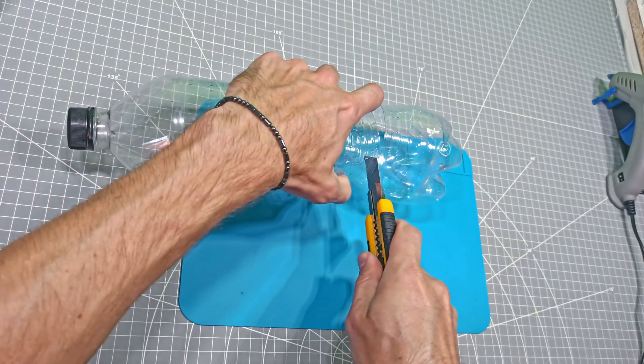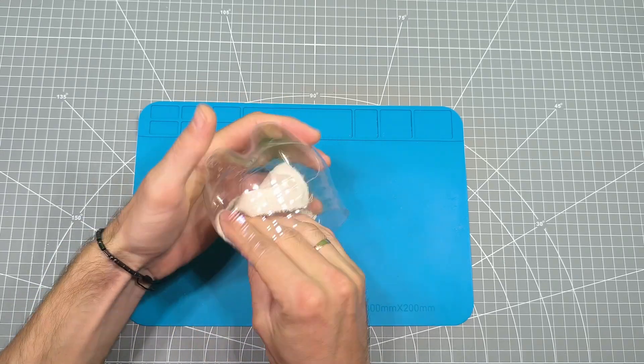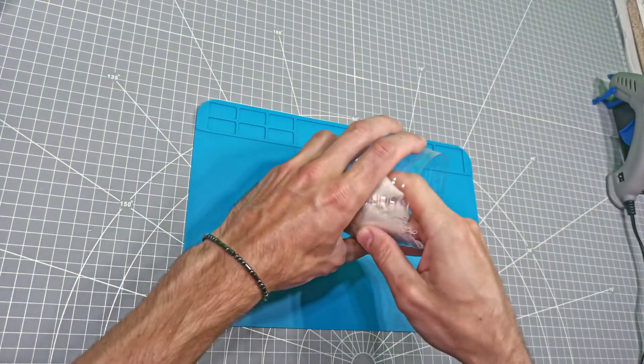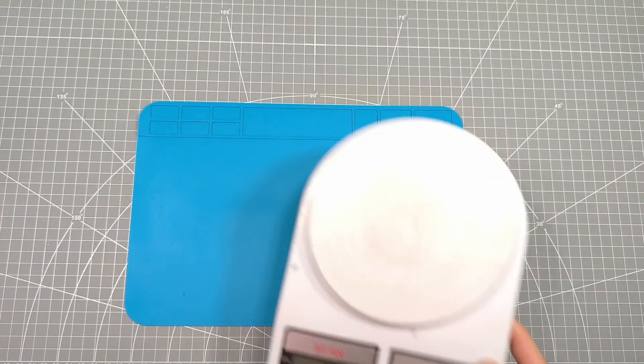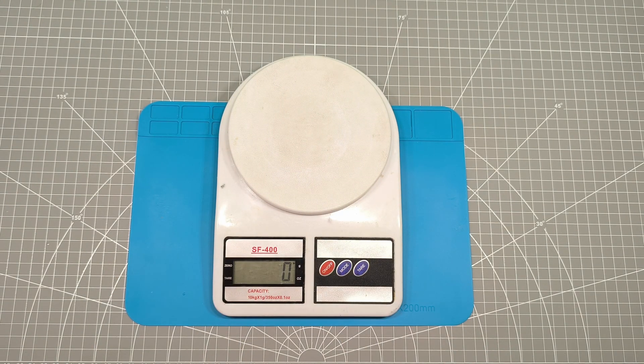I'll need a container for this — I'll use a regular bottle. First, I'll wipe out any excess moisture from it. Next, I'll grab a scale to measure the precise amounts of the two components.